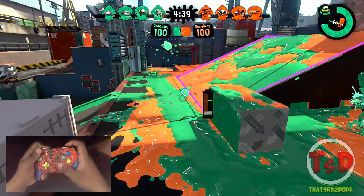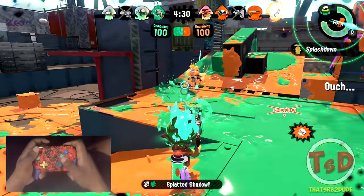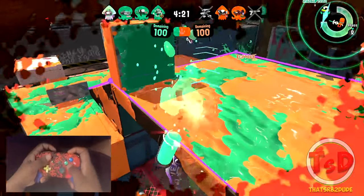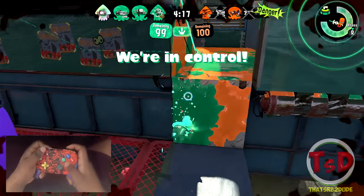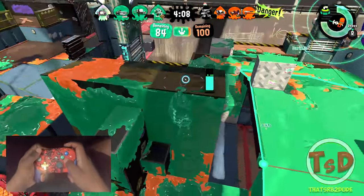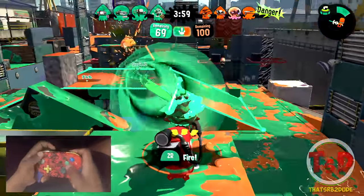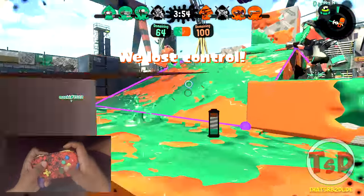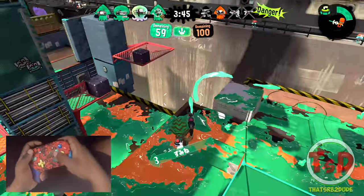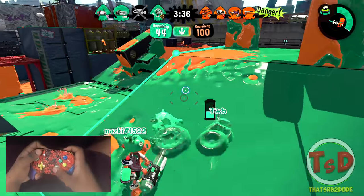I wanted to throw that curling bomb in a better placement there. The sploosh is coming here — I can easily take this guy out. Looking for that guy — he's on the right side. My teammates got that guy. I do have a stingray but honestly I don't know when to use it. I think I'm going to put this on the snipe just in case. I feel like you'd probably get more usage out of this weapon on Port Mackerel especially with the stingray, but this map could work — maybe position yourself and once you've got control use it to take people out.